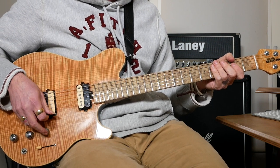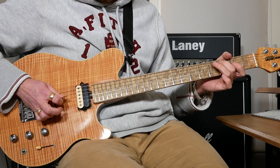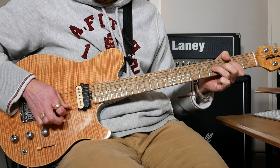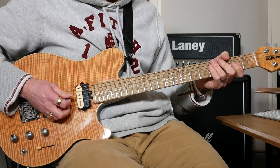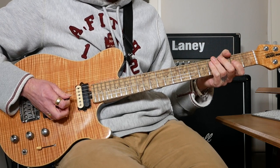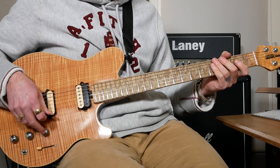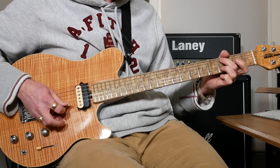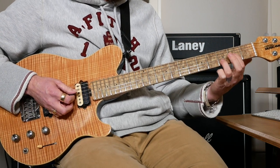It's almost the same again but instead of doing open D we're going to do open G this time. So up to speed, what we've done so far. Then I'm going to go to this chord here, which is a C add 9 but with no 3rd.